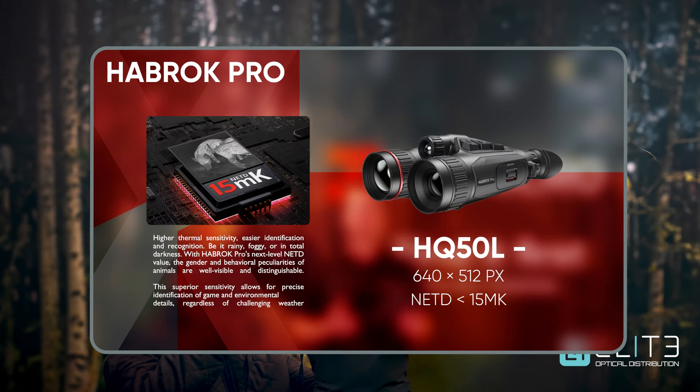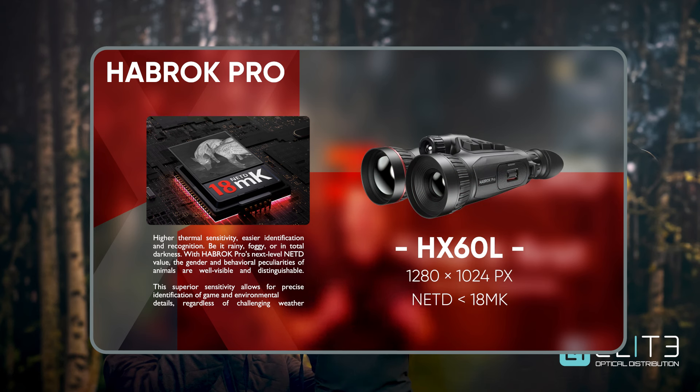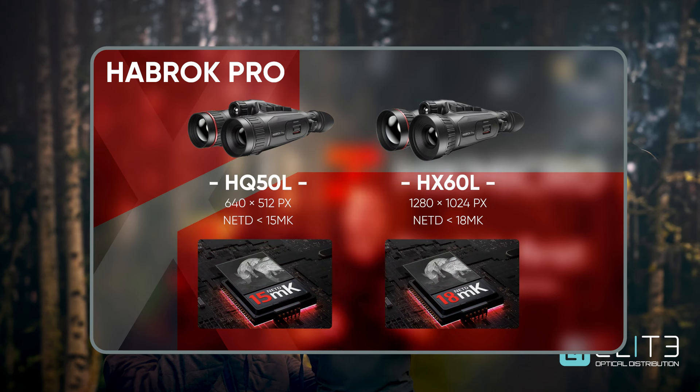The 640 pixel sensor used in the Habrock Pro has a sub-15 MK NeTD. That's industry leading and offers unrivaled performance and detail. The 1280 pixel uses a sub-18 MK NeTD and that is also exceptional performance, especially when paired to that high resolution format. Both sensors give you great detail and excellent performance in harsh conditions.